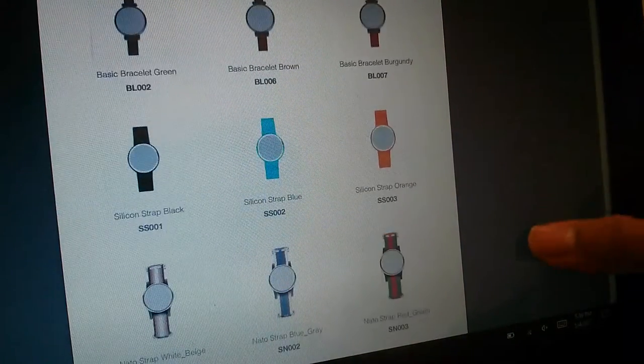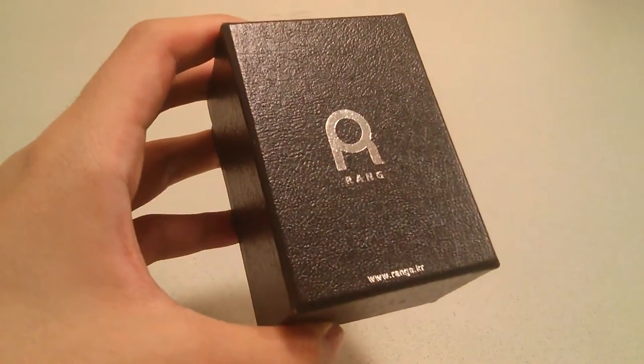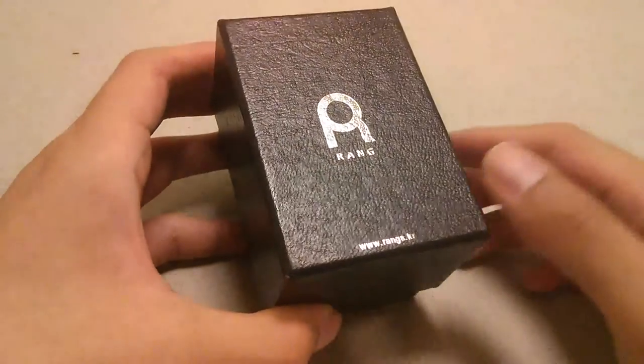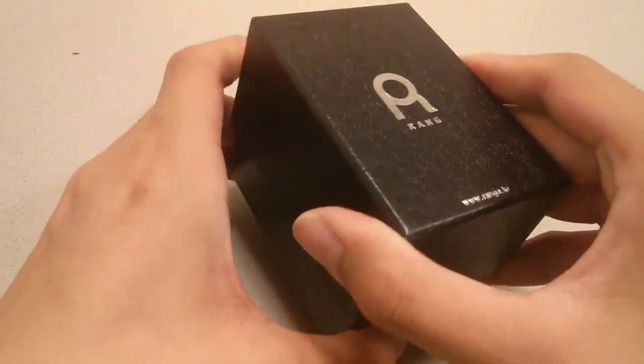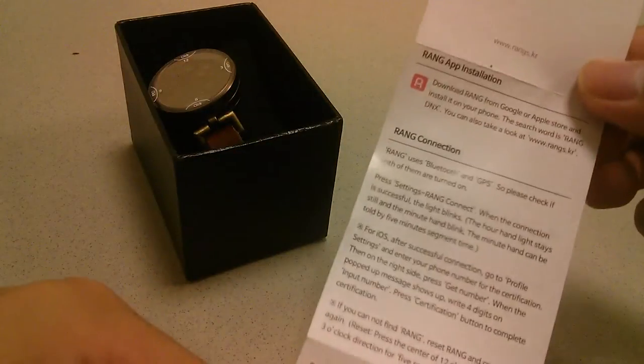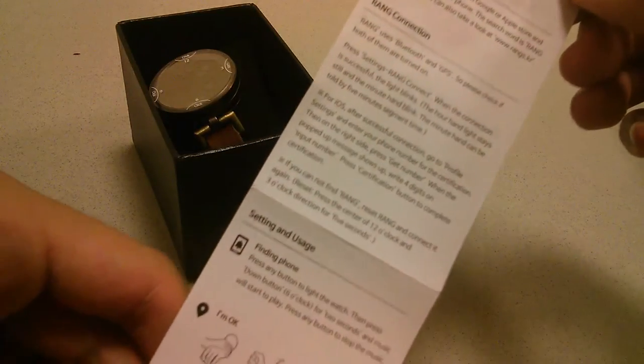For review purposes we have the typical leather strap version of the Ring, which sells on Amazon for about 60 dollars - a decent price for the capabilities it tries to promise. Inside we have an instruction manual that tells you how to set it up quickly and install the app, and it redirects you to the website to access the full instructions.